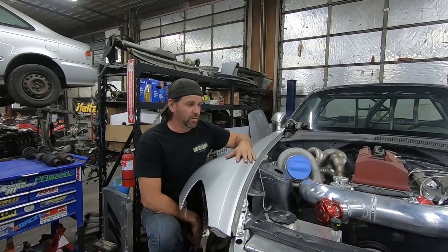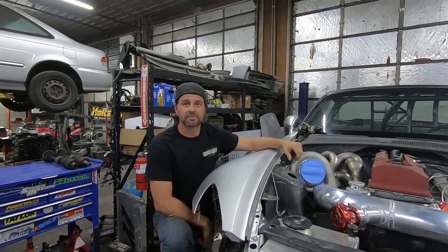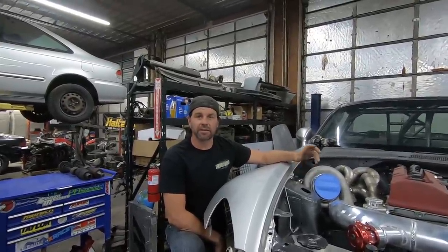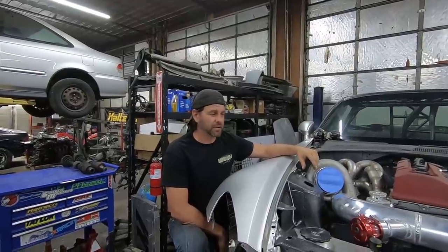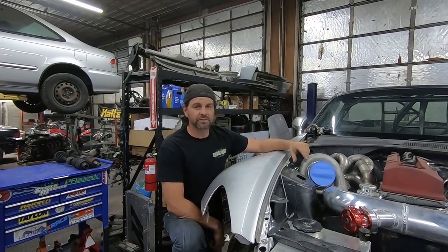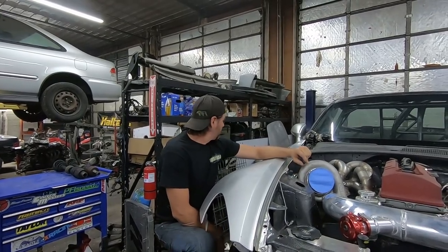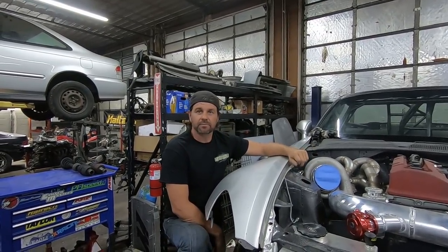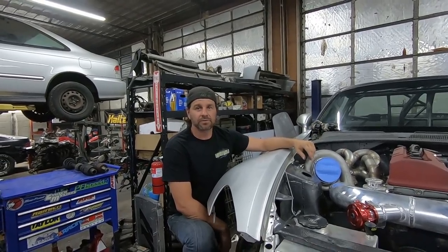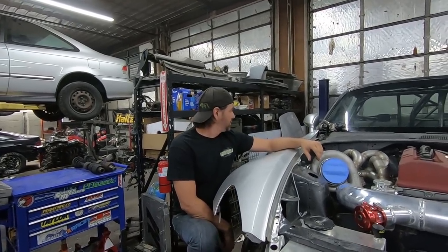The transmission's here, the clutch is here. We've got some dowels coming to get the bell housing lined up to within a couple hundredths - that video will come up pretty soon to show what you do to get the transmission just perfect, so it's easy on the input shaft. Once we get the tranny in and make the driveshaft, get all that going, that'll be coming up soon too.